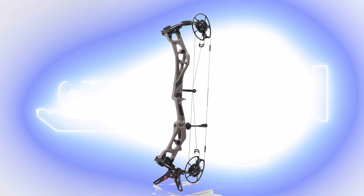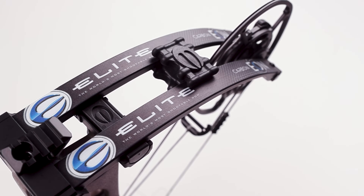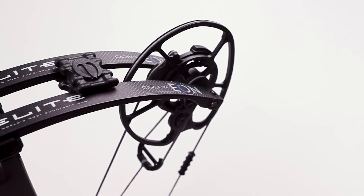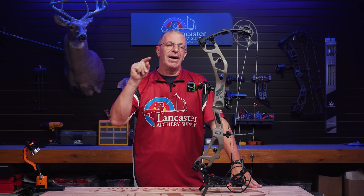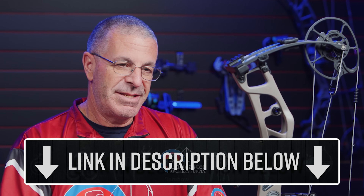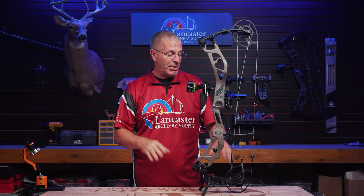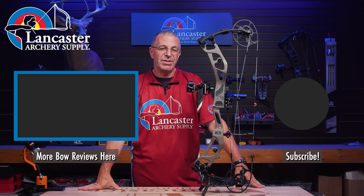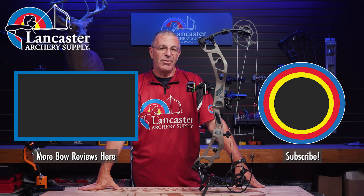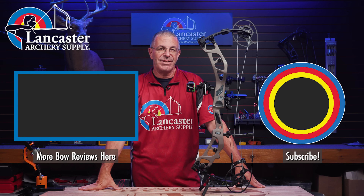That is the Elite Carbon Eon — a great new carbon offering from Elite for 2025. If you want to see this bow with all the draw weight and color options, there are a ton of colors Elite offers, so click the link in the description below. This is a pro-shop-only bow, so you'll have to get it from your local pro shop. If we are your local pro shop, come on out and give this thing a shot. If you like this video, give us a thumbs up, subscribe to our YouTube channel, click that bell for notifications, and visit us at LancasterArchery.com.